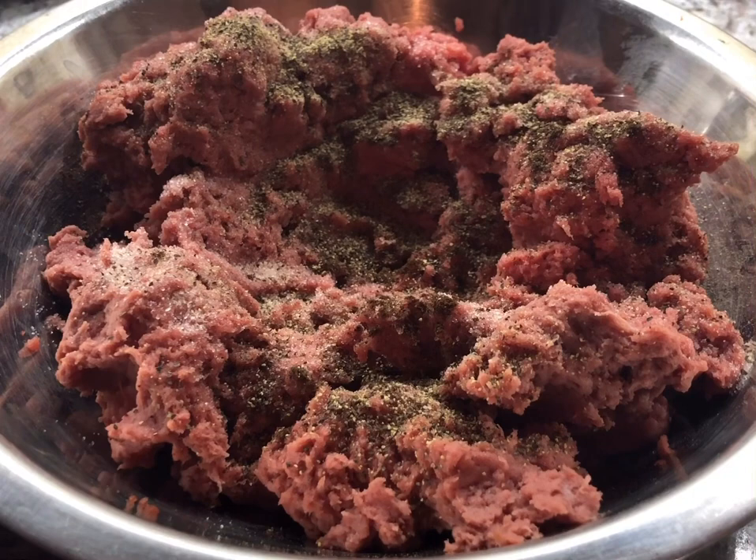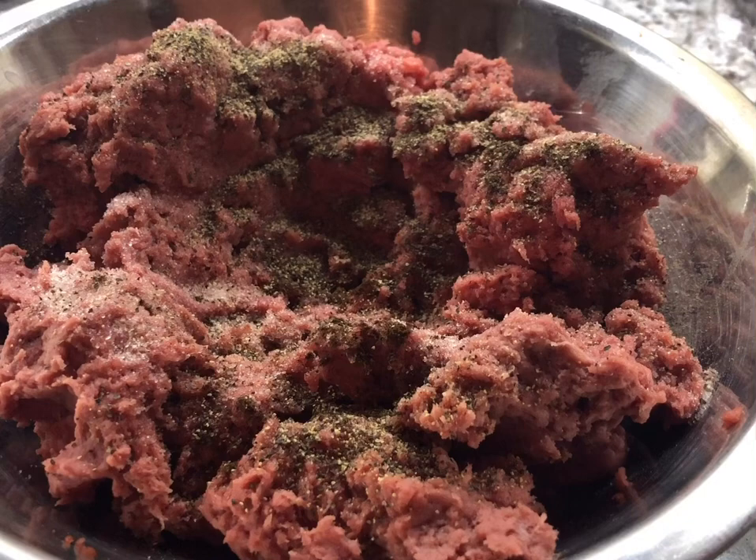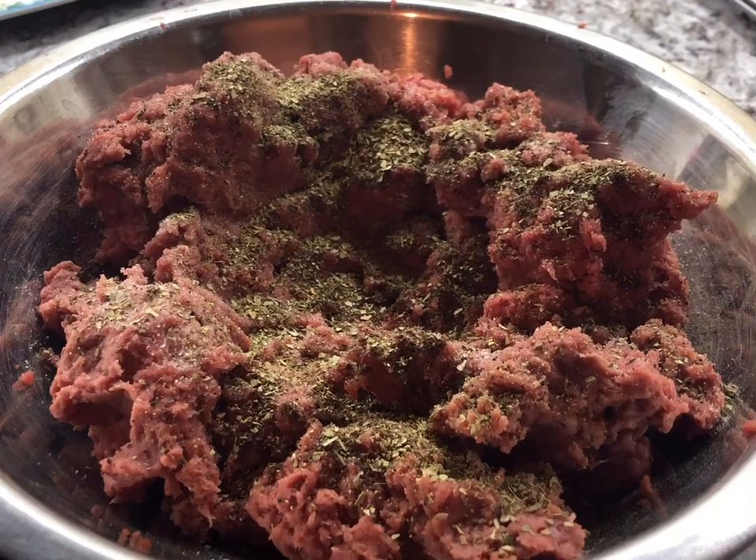Another dry ingredient I love to add to my meatball is dry oregano — I'm adding one teaspoon of dry oregano. When we mix everything together it's going to give a beautiful flavor. This is smelling good already, and I have three cloves of garlic.